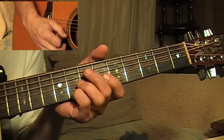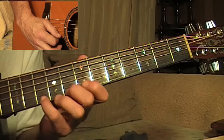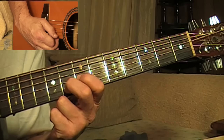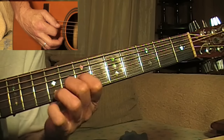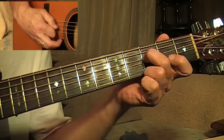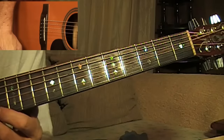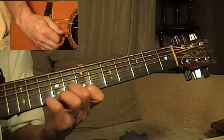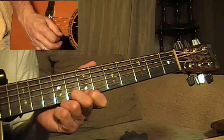Let me do the lick for you slow first. Okay, so you're coming down here on the tenth fret, first string, pulling it off to the eighth fret.